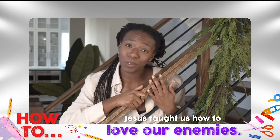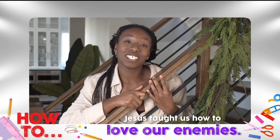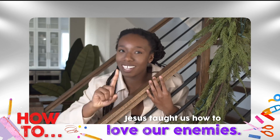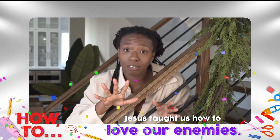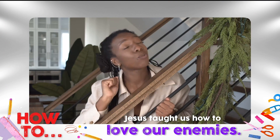Hey there, everyone. I hope you had a fun time seeing Carl do what Carl does best, and that is get us ready for our big idea, which is: Jesus taught us how to love our enemies. So let's say it out loud on the count of three. One, two, three — Jesus taught us how to love our enemies. Wonderful job. We still have plenty of how-to moments left, so make sure to tune in next time for the newest episode of Grow TV. See you then. Thank you for watching and tune in next week for a new episode of Grow TV.